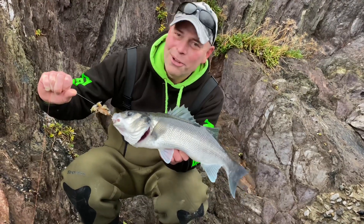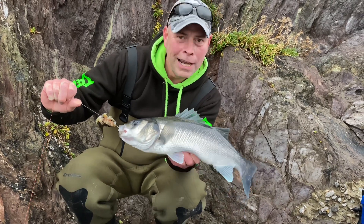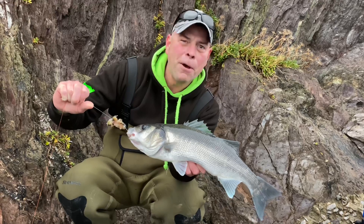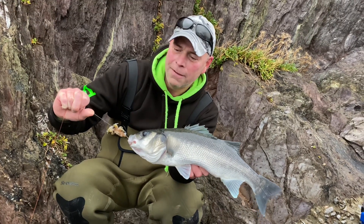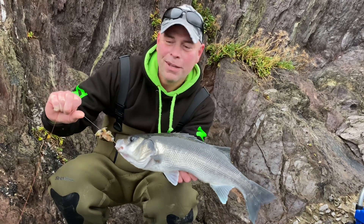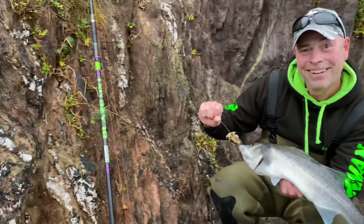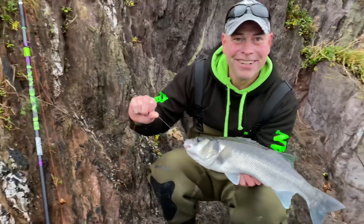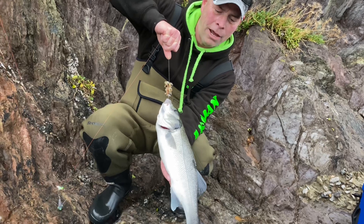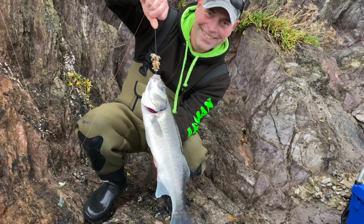Here we are — winter bass on the peeler crab! Nailed in the lip there — very good for the fish. I was really buzzing with that on the peeler. All these fish have got to go back, so we're going to put this one back now. That was a lovely fight on the MX1 — there's my beauty rod. There it goes — nice little schoolie, going back. Tight lines!